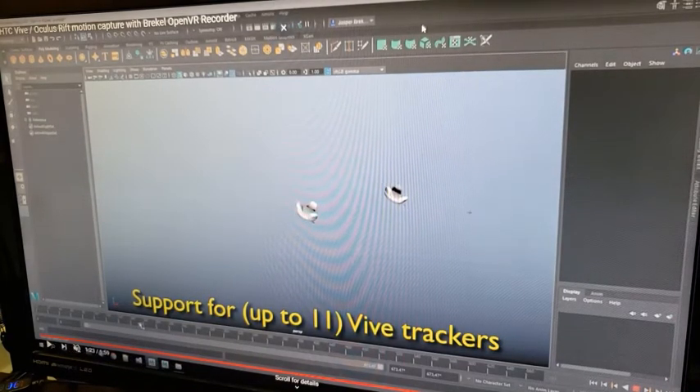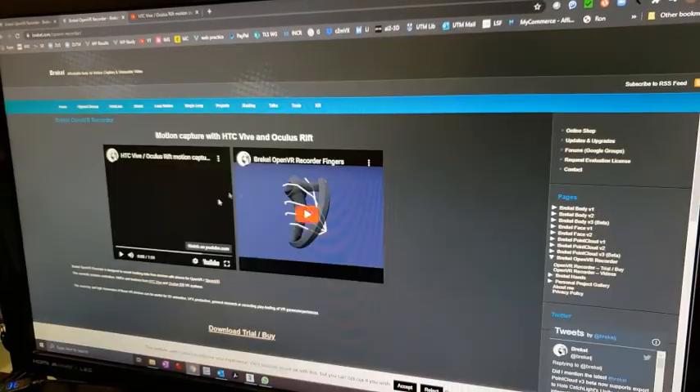Let me show you the website just in case anybody's interested — it's brekel.com and if you go there they have something called OpenVR Recorder so you can have a look at that.